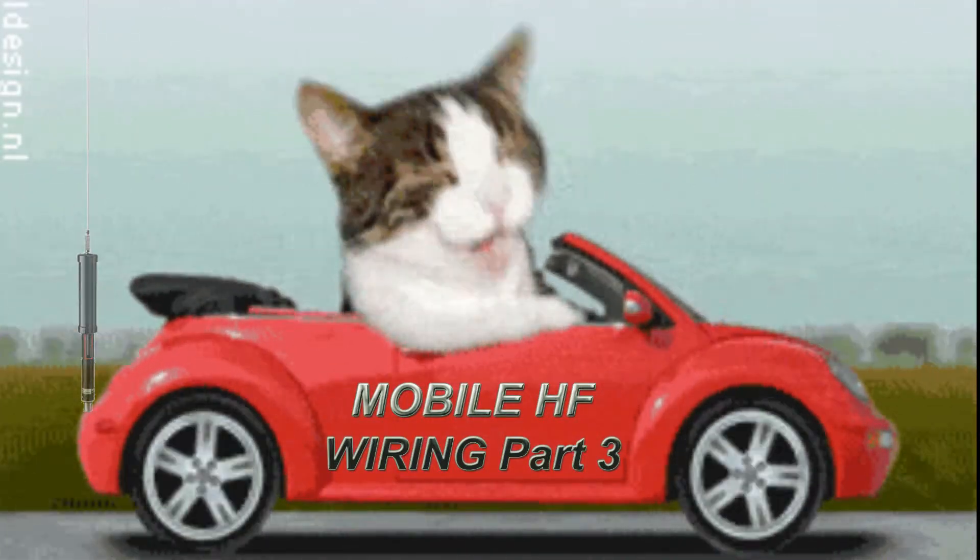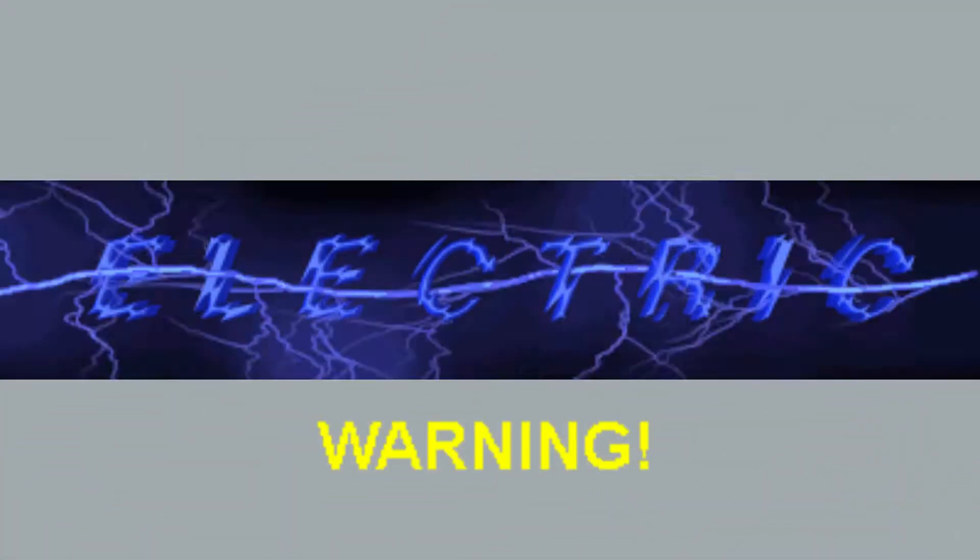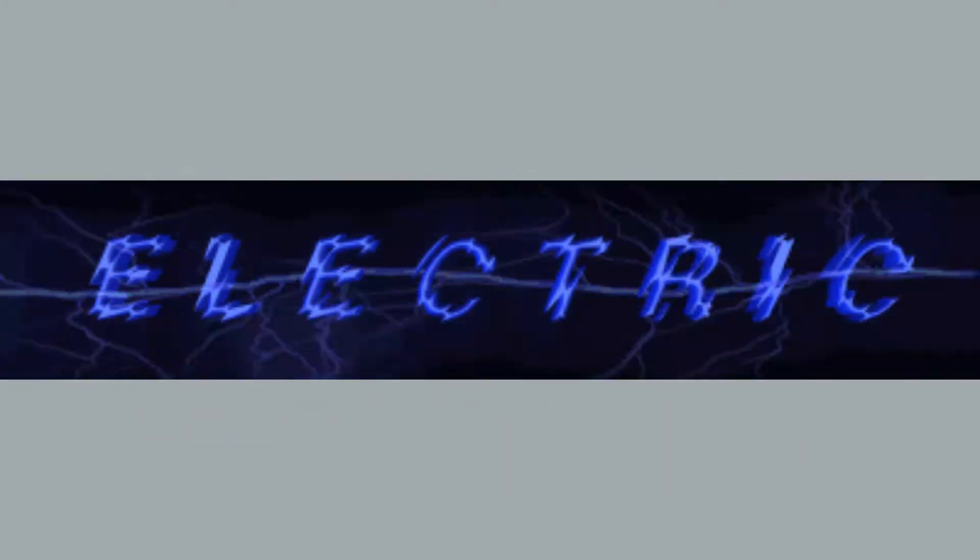This video is Mobile HF Wiring Part 3. Warning, we're talking about electricity. Use proper precaution.